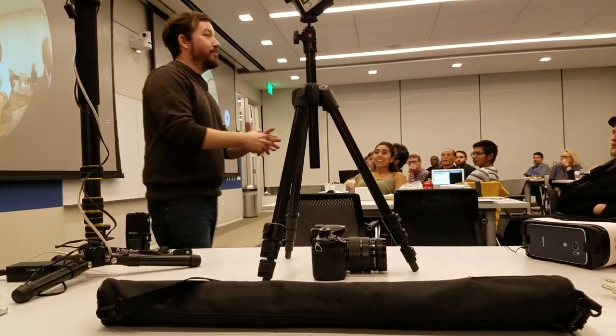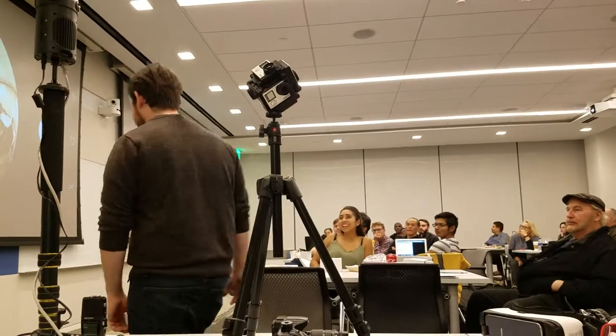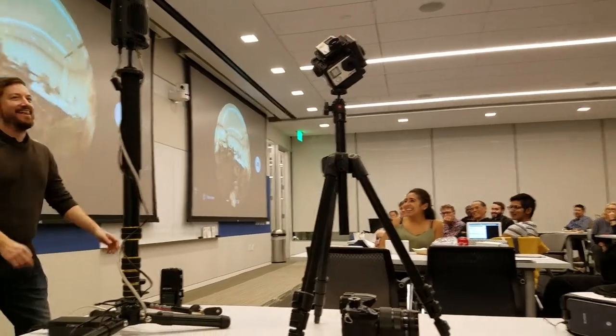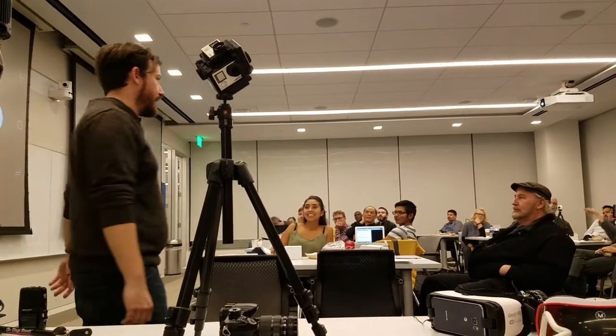That camera is water resistant, and I have tested that. It was a partnership with Samsung so we also shot it on that camera because they said we had to.